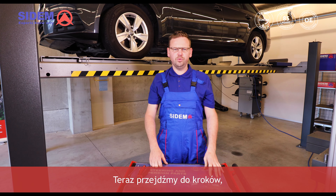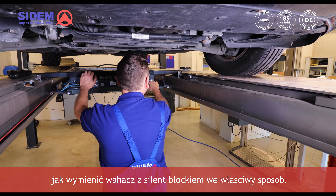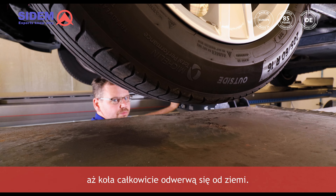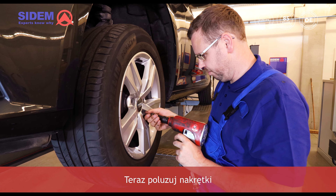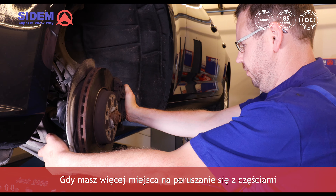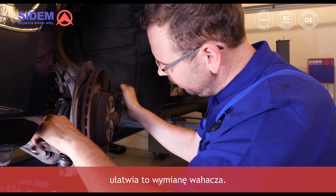Now let's go over the steps on how to replace the track control arm with the silentblock in the correct way. Firstly, lift the car until the wheels come fully off the ground. Now loosen the nuts and remove the wheel. It makes replacing the track control arm easier when you have more room to move around with the parts.